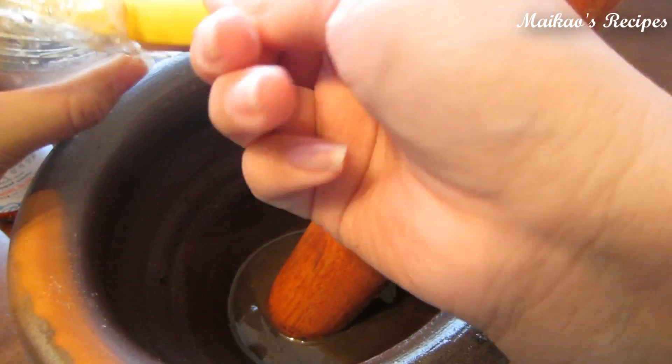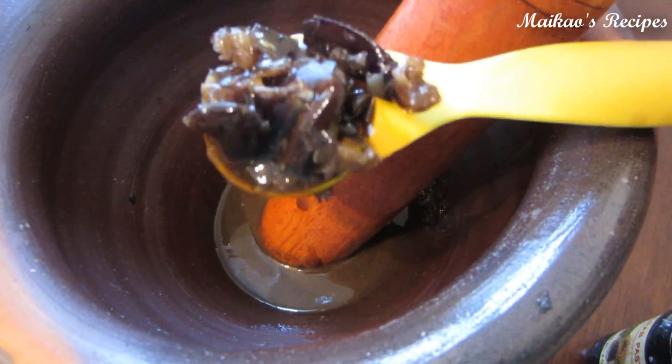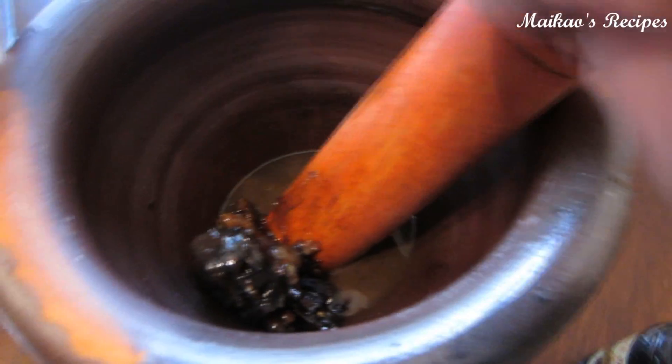Next, I added three tablespoons of the frozen salted crab with chili sauce. After you add the frozen crab, mix one more time and you are done.